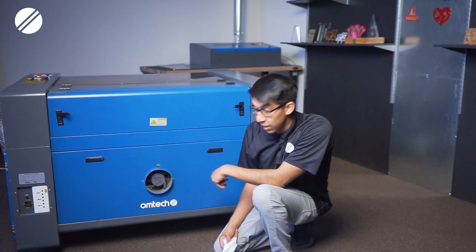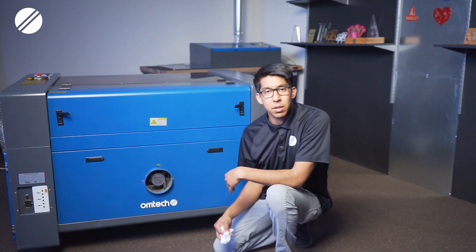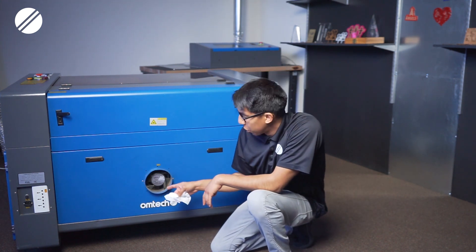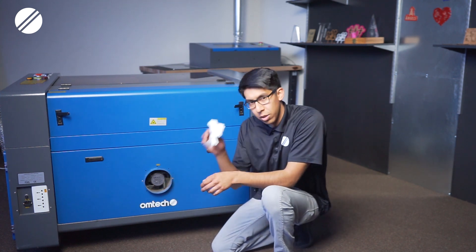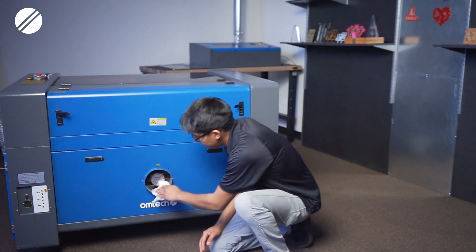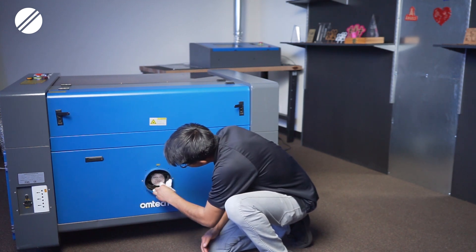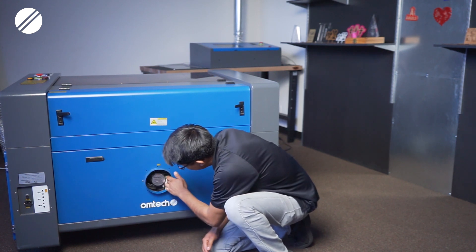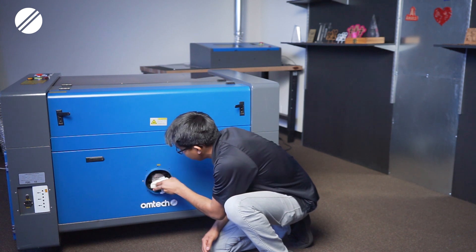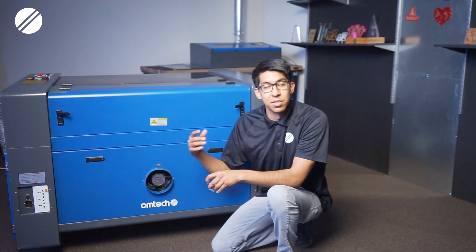The last area to clean at least once a week would be the exhaust fan. Depending on how much you use the machine and the length of your projects, smoke debris and dust can accumulate on the fan blades. Get a heavy duty cleaning towel, wipe down the fan blades and the surrounding area. Keeping this clean will maximize the efficiency of your exhaust system.